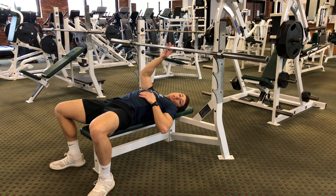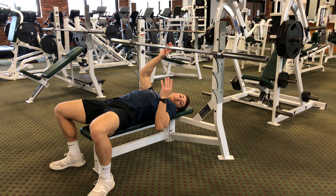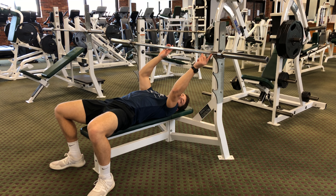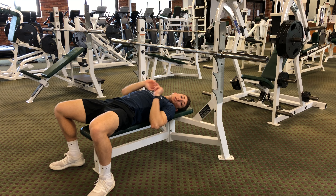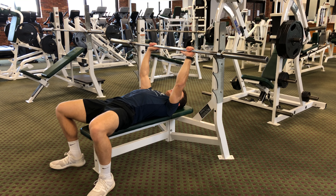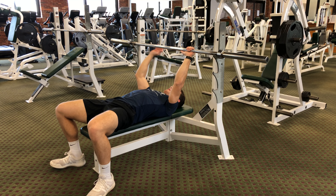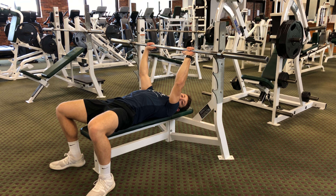The starting position of this bar will vary depending on how long your arms are. You can either have it in the top position, the middle position, or the bottom position. For me this is a good spot because my arms are just slightly bent and I can reach up toward the bar and grab it here.